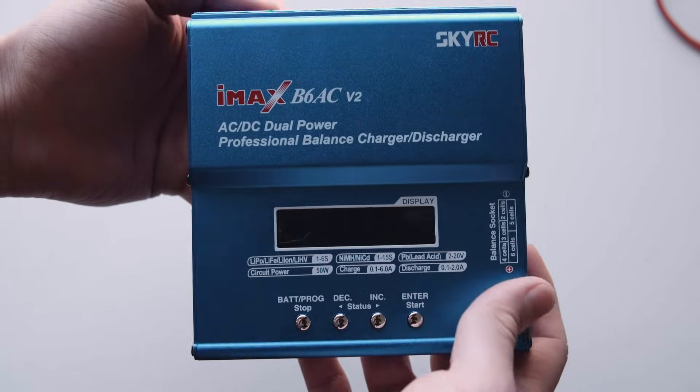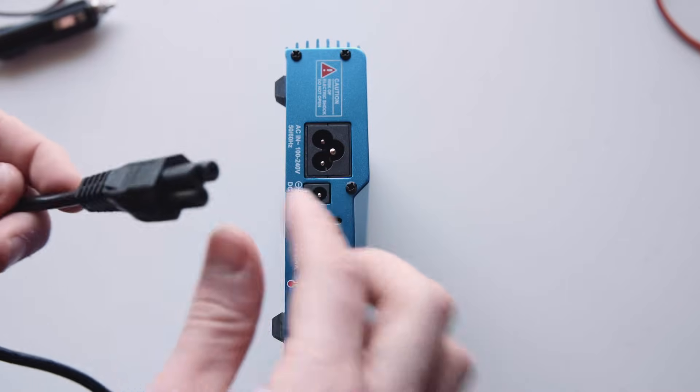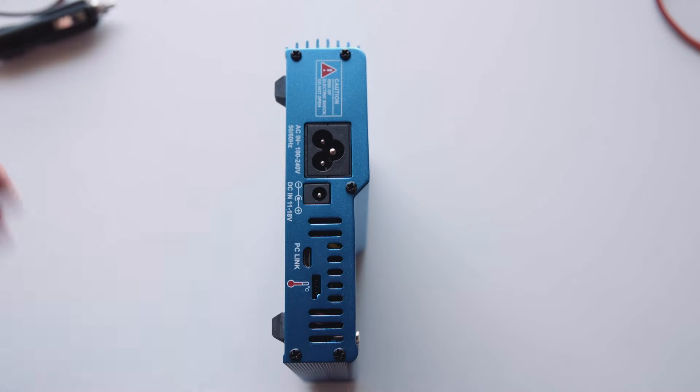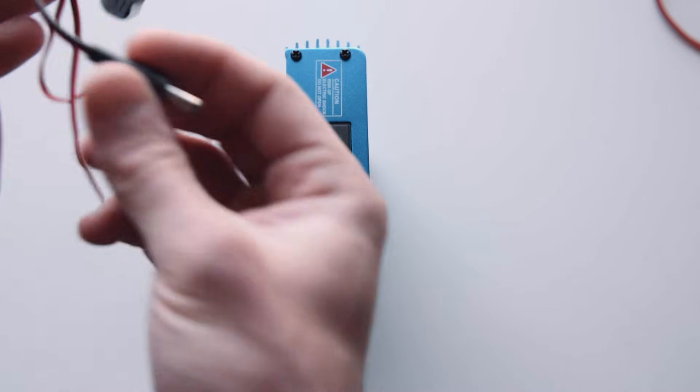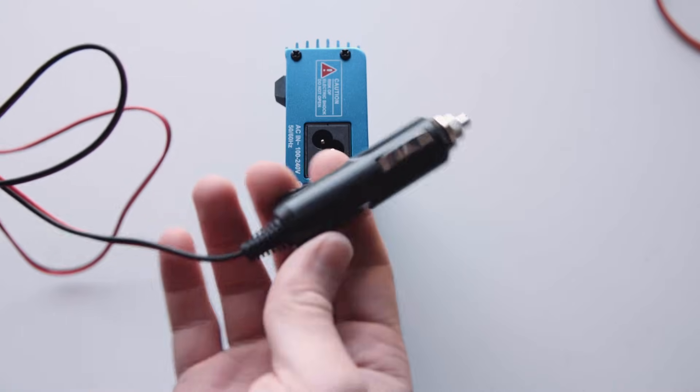This is how you use the IMAX B6 charger - just a quick overview. On the left here you can see you've got the AC connection, which you can plug in - it's 240 volt. Or if you're on the road you can use a cable like this and plug into the 12 volt port and plug into a cigarette lighter in your car.